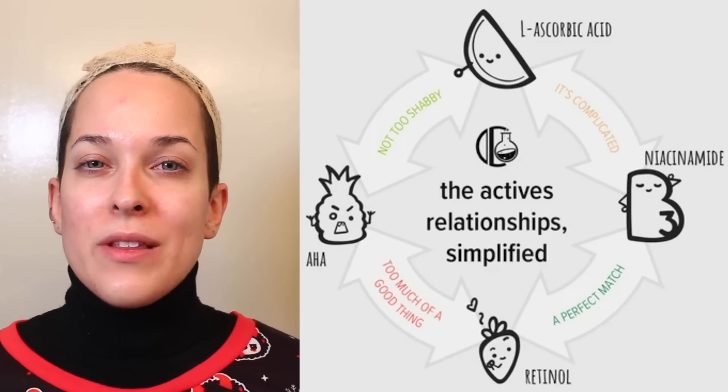Once that's on, this is the stage where you can kind of just pack on the serums — just try to make sure that they don't clash with each other. I'm going to go in with the Good Molecules Discoloration Correcting Serum, just in the same areas. And then I'm going to go in with an eye cream.